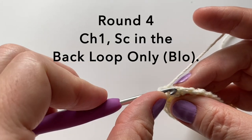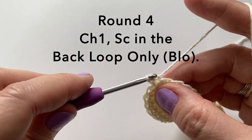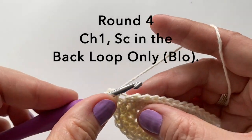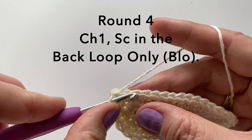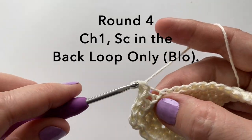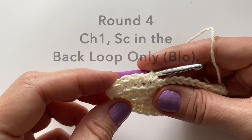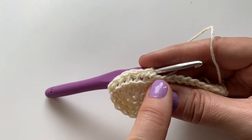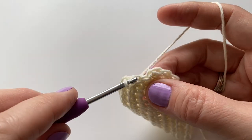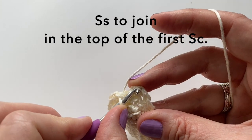For round four we're going to start with a chain one. We will now single crochet in the back loop only of each stitch, just going into that very back loop, single crochet all the way around. This stitch is just creating a little edge at the bottom, so now our stitches will start moving upwards. Slip stitch to join in the top of the first single crochet.